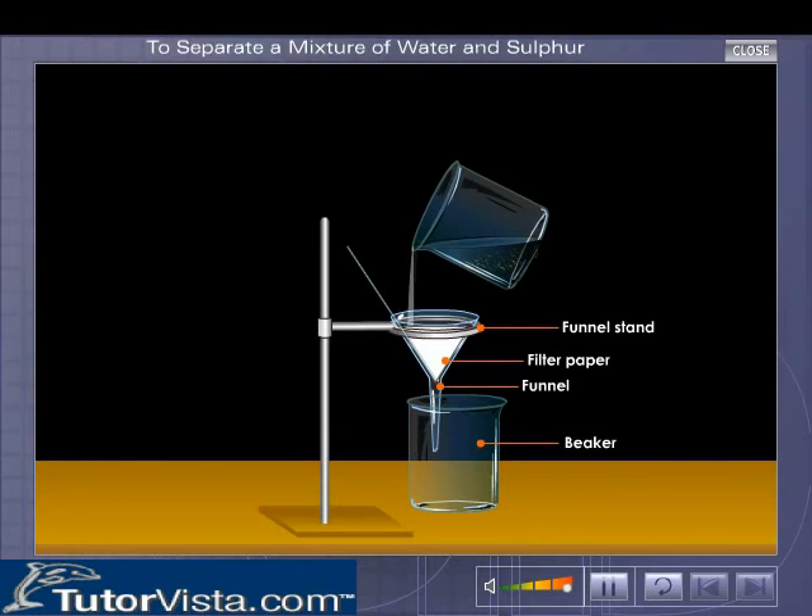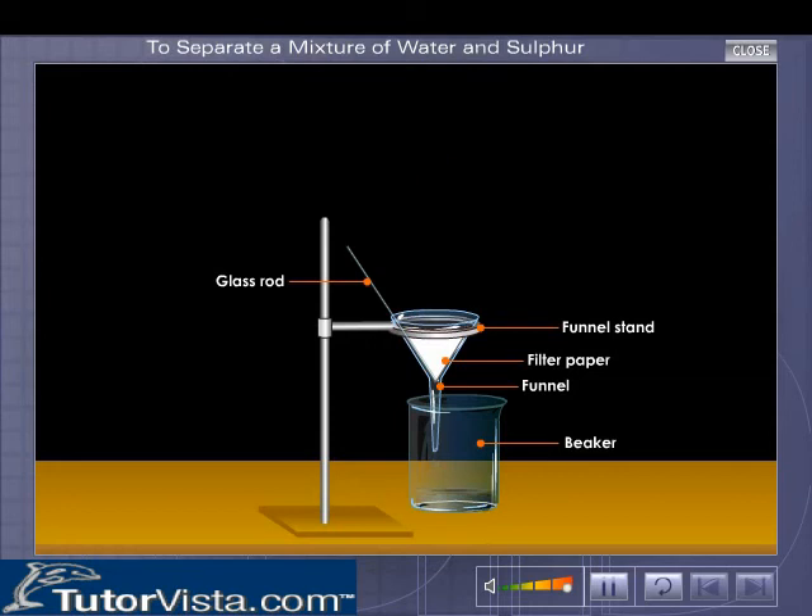Pour the mixture on the filter paper with a glass rod slowly so that the liquid stands below the edge of the cone, as shown here.